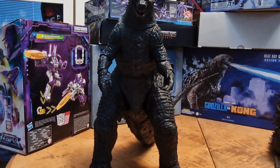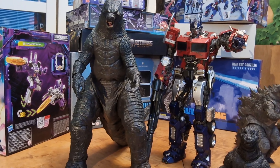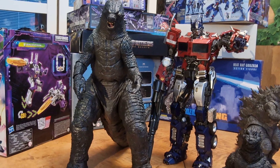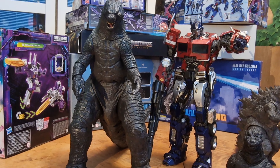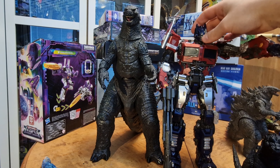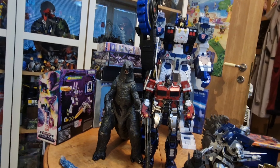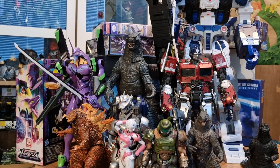Here we have it next to the 1954 Godzilla, which is a proper scale for me — and if you say otherwise, I don't care. Here we have it next to the Yolopark Soul Skill Optimus Prime from the movie Bumblebee. Same size, but Godzilla's got a little bit more mass and honestly looks more awesome.